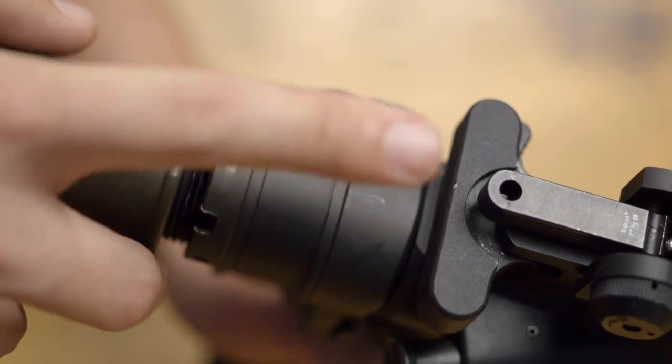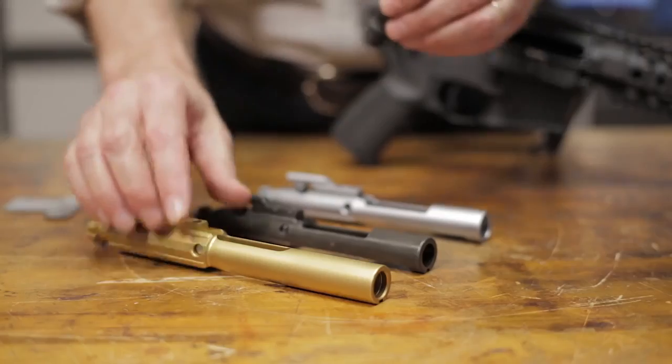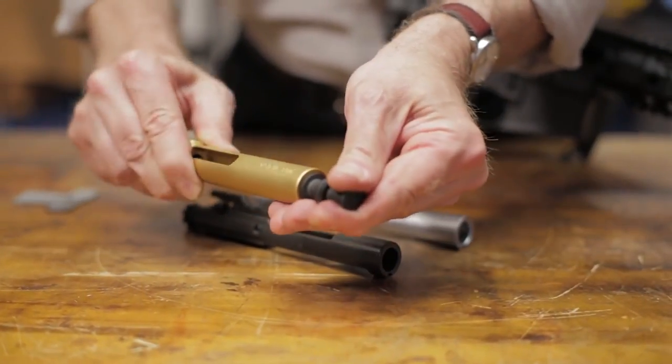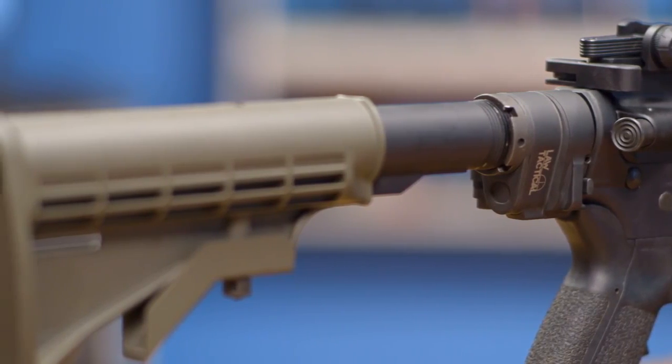The Gen 3M features some key improvements over the Gen 2 and 3, including a reduced-profile steel design to avoid interfering with a charging handle, as well as a symmetrical bolt extension that requires no tools to install. It also removes easily for cleaning and maintenance. The LAW Tactical Folding Stock Adapter works with direct impingement or gas piston systems and fits any A2, carbine, mil-spec, or commercial buffer tube and stock.